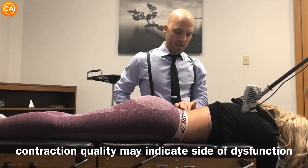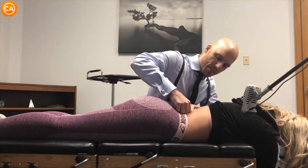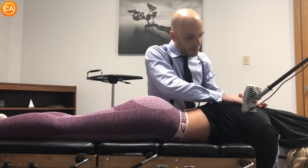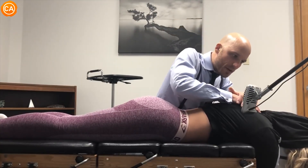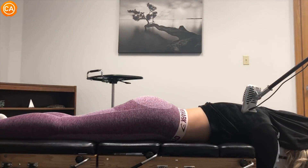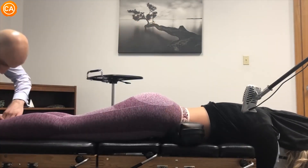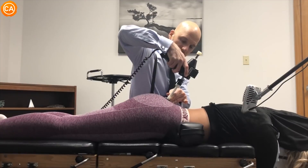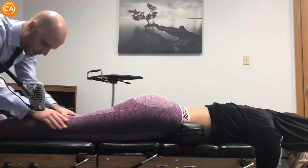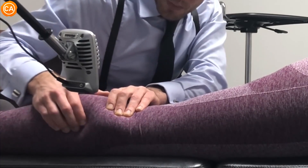You're very strong — you definitely have a very strong back. Did it feel the same on both sides? It did feel the same. Okay, let's just come in here a little bit deeper — shoulders relax. Just take some nice soft breaths in through your nose and out through your mouth. Lift your left hip up a little bit, down. Lift your right hip up a little bit, down. Lift your left hip up — tender?